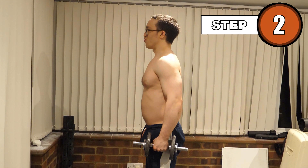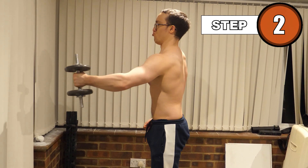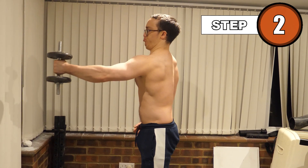Keep your back straight, present your chest, take a deep breath, and push the weight forward and up, as if you were raising a glass to a friend. Raise the weight until it's about shoulder height.